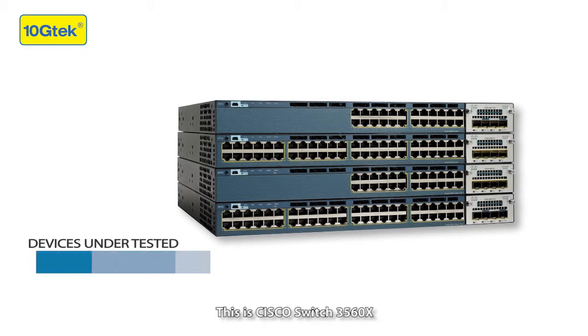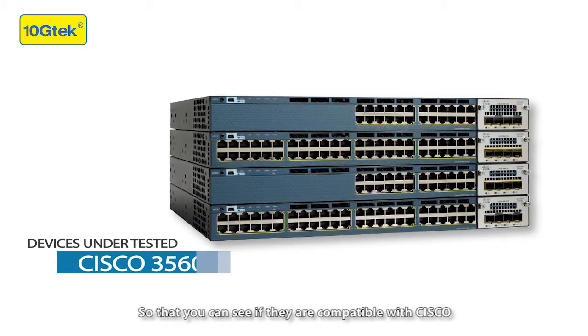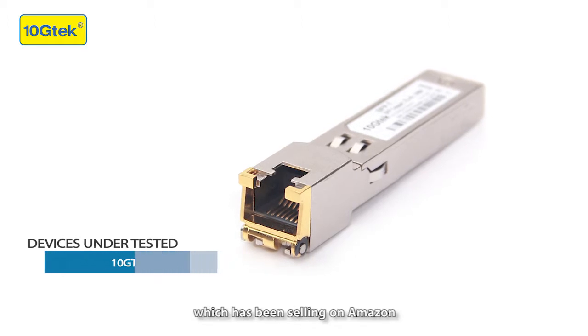This is Cisco switch 3560X. I'm going to test the 10GTEC modules on it, so we can see if they are compatible with Cisco. This is the 10GTEC 10/100/1000 Base-T module, which has been selling on Amazon.